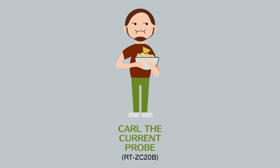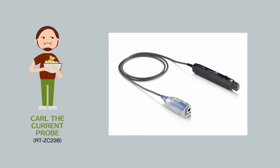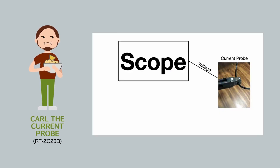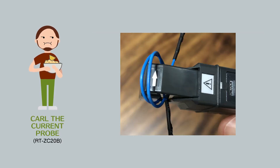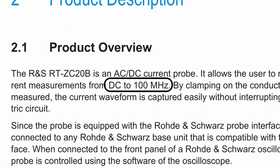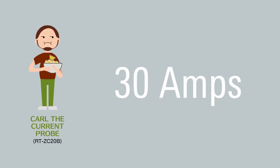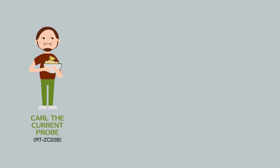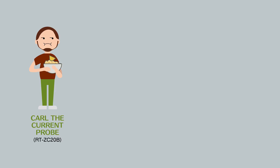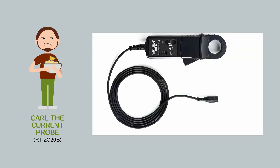Carl the Current Probe, tell us about current probes. I measure current. I snap around a wire, and as current passes through the wire, the current induces a voltage inside me. I then pass the voltage back to the oscilloscope. Sometimes folks wrap the wire around me a few times to improve sensitivity, and that's kind of cool. Since I'm so big I do have a slight bandwidth limitation, but I look at some pretty big currents, and no circuit works without current. You can check up to 30 amps with 100 megahertz of bandwidth — and current probe cousins go up to 2,000 amps. That's a boatload of current by any measure.